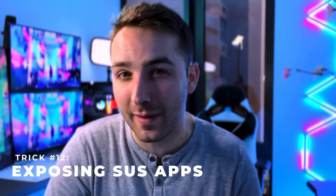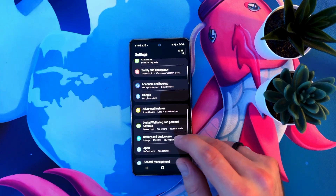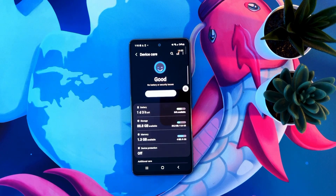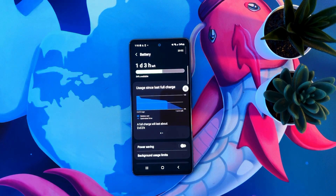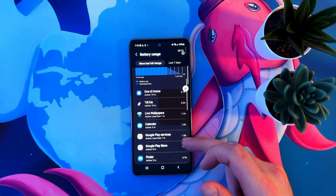Have you ever wondered whether an app you love is secretly killing your battery? Here's how you can find out. Open your settings and search for battery and device care, then select battery, then usage since last full charge. This will rank each app on your phone by how much power it has consumed, so you know for sure if an app is secretly draining your battery.